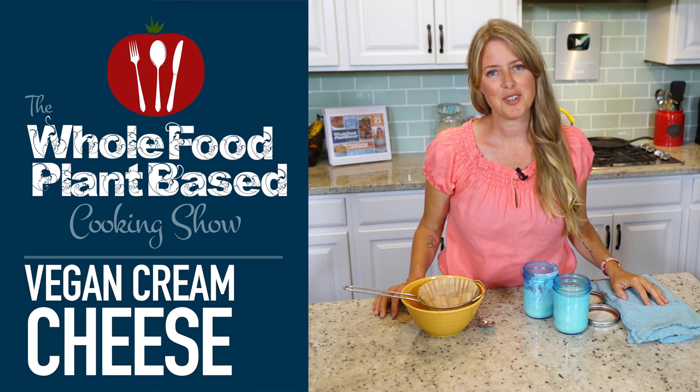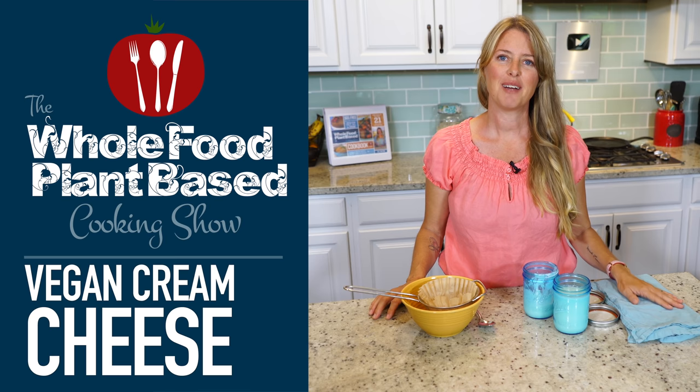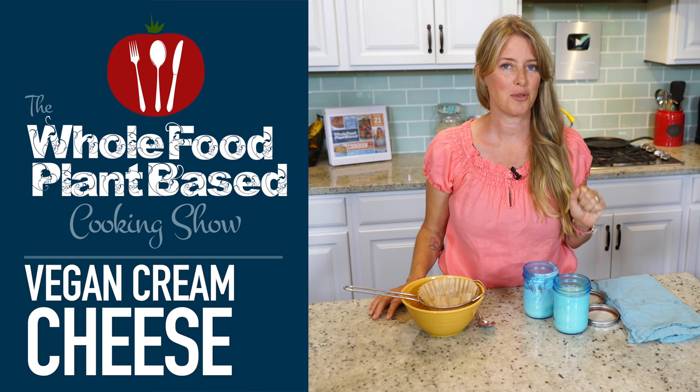Welcome to the Whole Food Plant-Based Cooking Show where we make plant-based cooking easy. I'm Jill and today I'm going to show you how to make a basic cream cheese and a delicious cream cheese spread from that very same cream cheese.